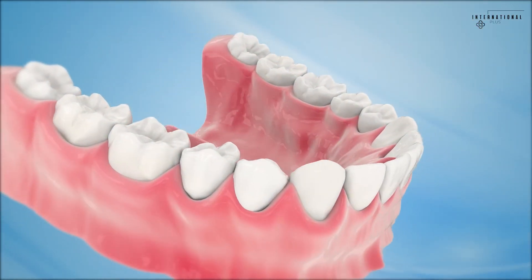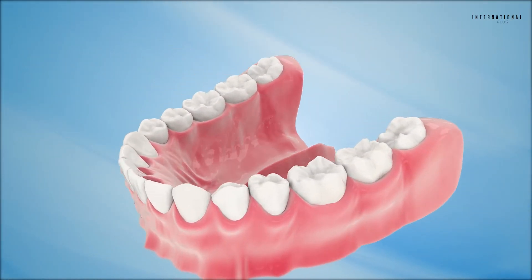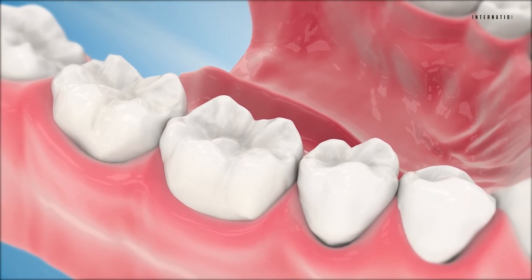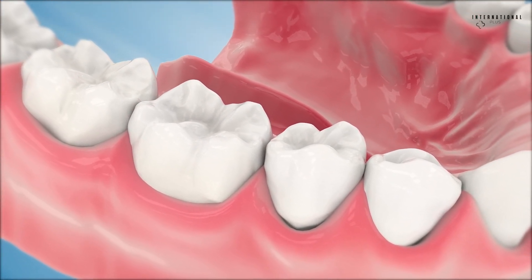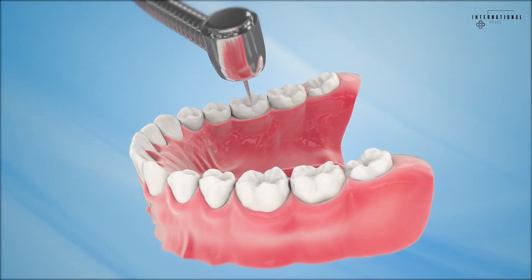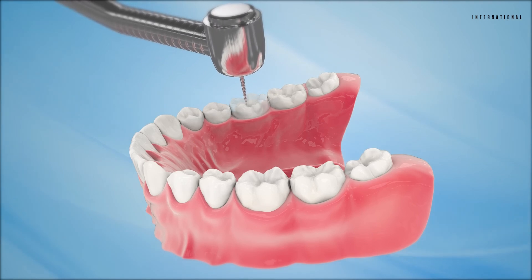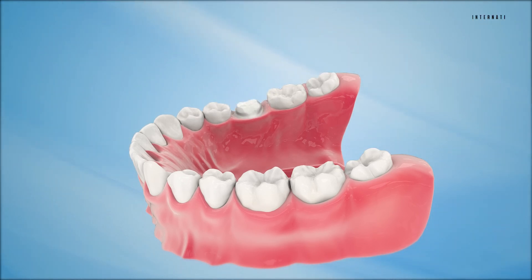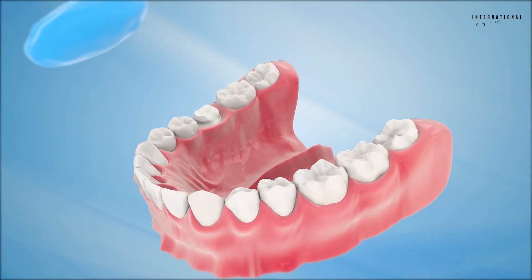The placement of a dental crown requires two visits to the dentist. During the first visit, anesthesia is applied to both the tooth and the surrounding gum tissue. Once the area is numb, the surface areas of the tooth are shaped to ensure sufficient space for the crown.